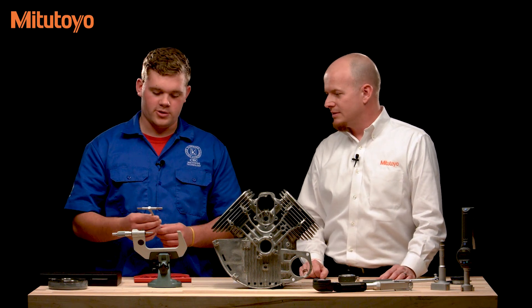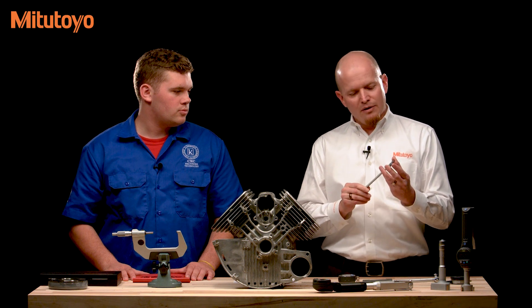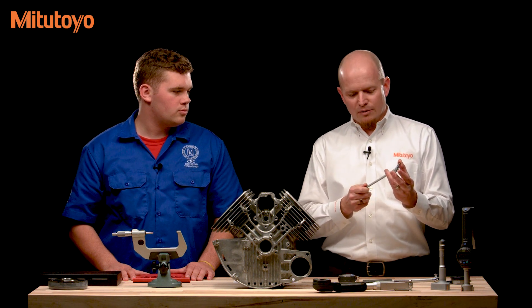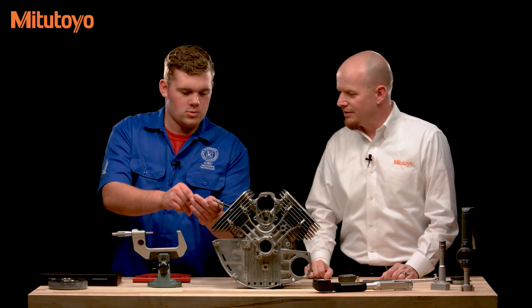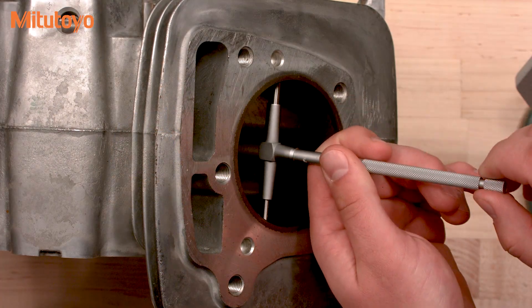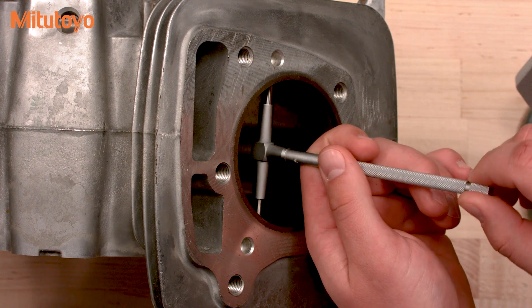The first gauge we'll talk about are telescoping gauges. They're two contacts that are spring-loaded, so you can put them down into the bore of an inside diameter. Once you've picked up the diameter, you can lock it down with the nut set into the handle. To measure a cylindrical bore, you go in at an angle, then rock it back and forth until you feel it grab, and then lock it down.